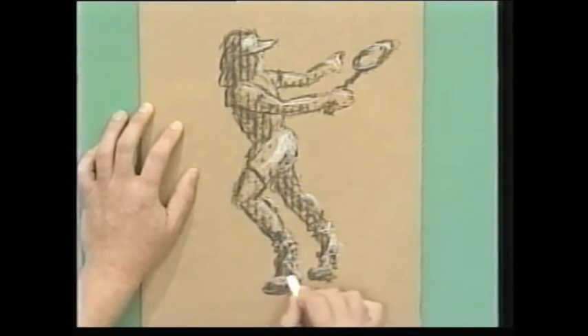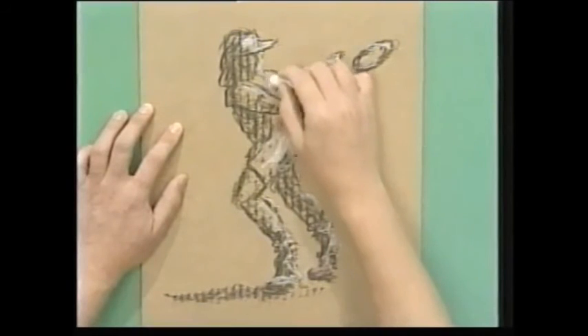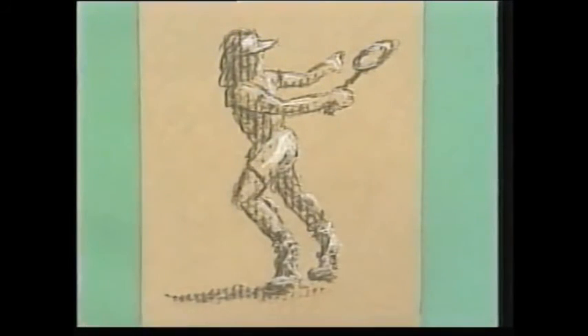There it is. Just finish it off — maybe put some shadow down the bottom. So you've got the darker shade of the charcoal on your picture, you've got the lighter shade of the chalk, and you've got the medium shade of the cardboard for free. Try it yourself.